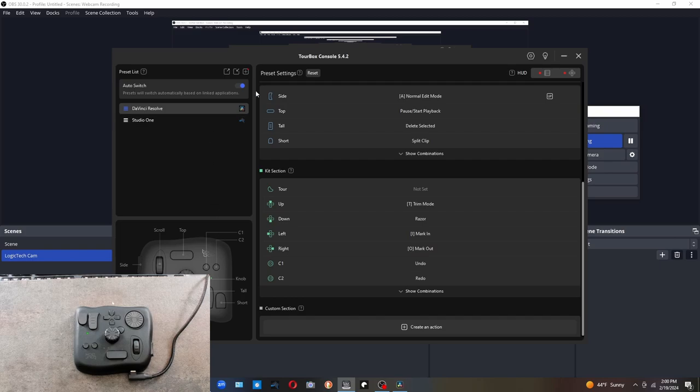For me the Tourbox Neo worked right out of the box. Right here we have the actual Tourbox console software where it lets you program each button for the specific software you're using and for the specific tasks you want. On the left-hand side I have mine programmed for DaVinci Resolve and Studio One, which is an audio editing software I've used for years. Near the top left you can see it says 'Auto Switch' — what that does is if I click on Studio One, all my buttons automatically switch to whatever I've set in Studio One, and if I click back to DaVinci Resolve they go back to those buttons.